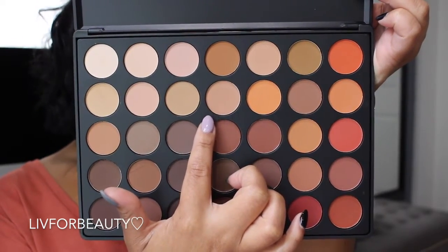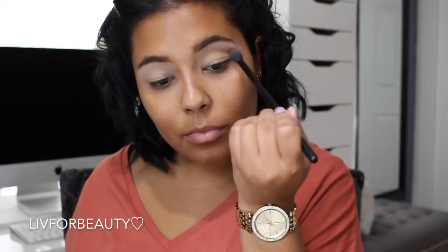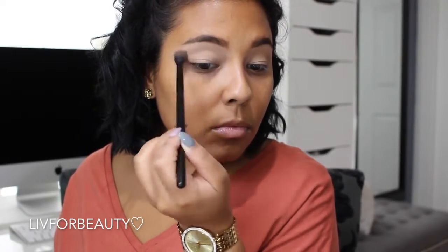Now I'm going in with the next shade from the 350M palette. I'm going to use this as a transition shade and blend it out.